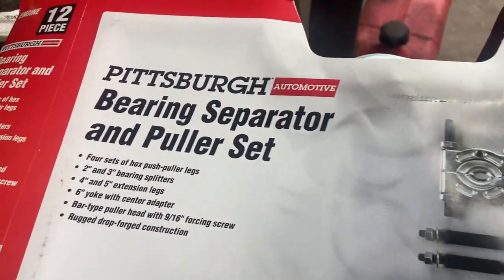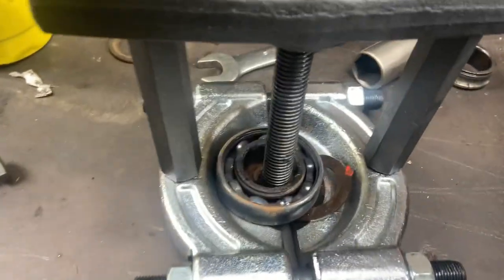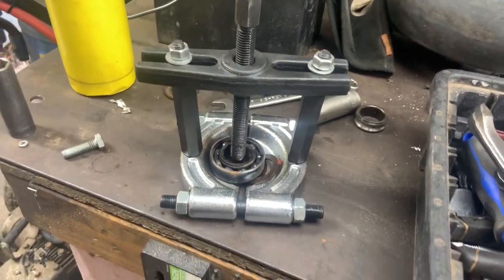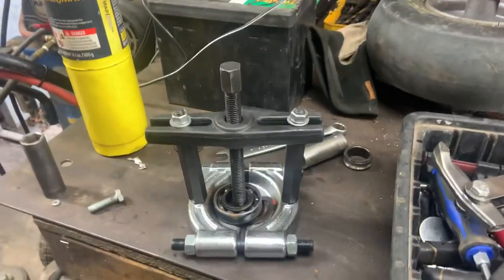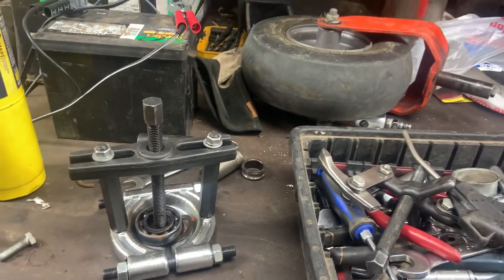So I ran to Harbor Freight and bought the Pittsburgh bearing separator and puller set. I've got to tell you, this thing works. It took so much torque. Here's the last one I took off — the bearing's still sitting in it. I thought, well, this thing's from Harbor Freight, I'm going to strip out the threads or break one of these standoffs. I've been shopping Harbor Freight forever and I kind of know what's good and what's absolute garbage. I took a chance on this Pittsburgh — it was a $50 set, comes in a little blow-molded case, and has a smaller bearing puller as well.